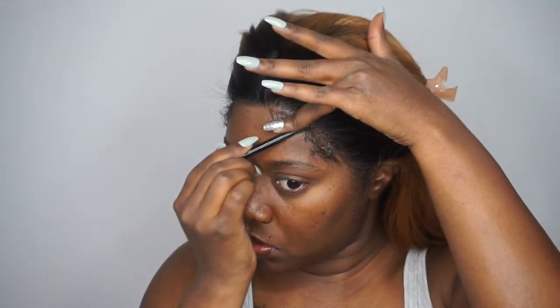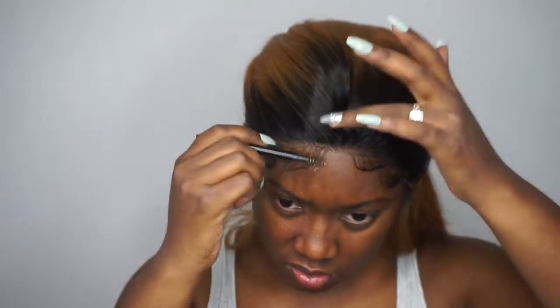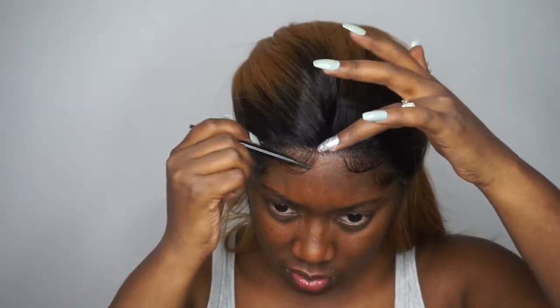This is a really gorgeous unit but she is very high maintenance, so you will have to keep a paddle brush on hand because she tangles quite often. I wore her out for a day and she tangled about once an hour, so if you don't want to deal with high maintenance, run away from her. I did add an illusion part, but overall I would definitely recommend her because she is so gorgeous.